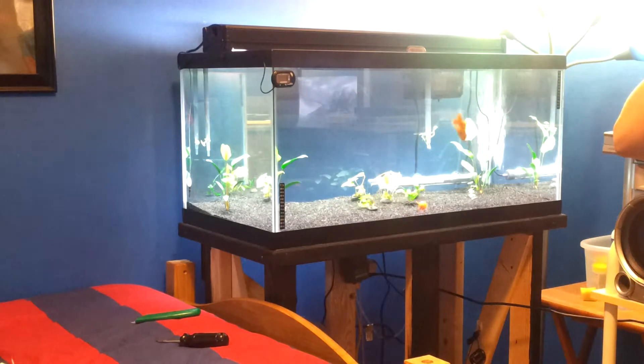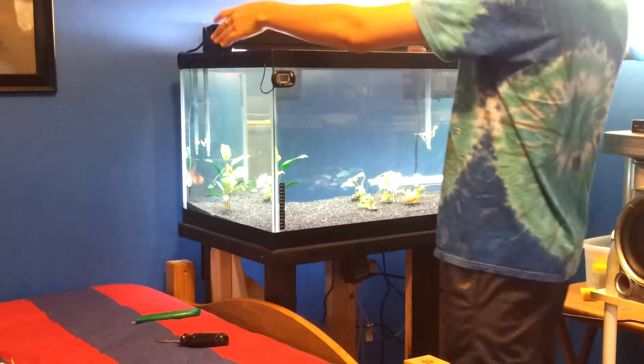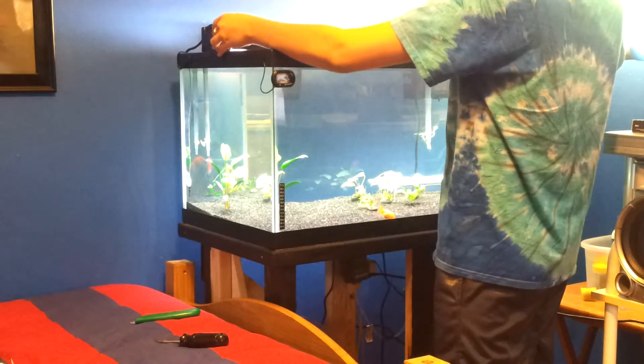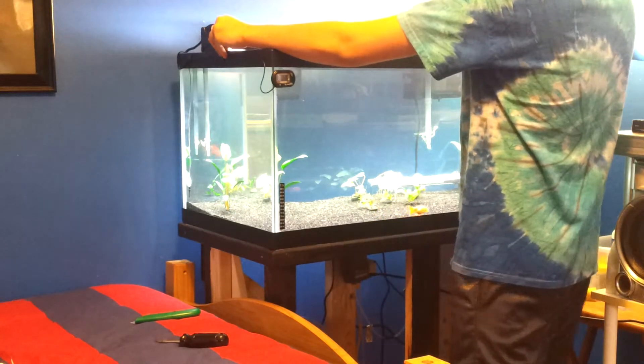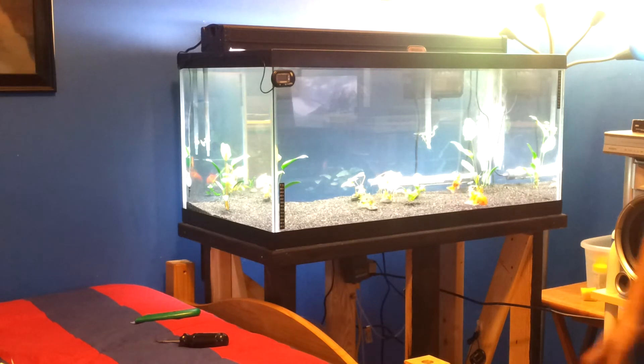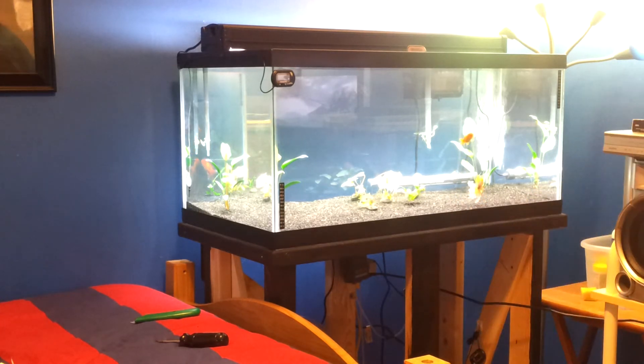All I can say is, wow. What a difference. So much brighter - the fish are so much more vibrant, and hopefully I will be able to get some nicer plants in here and get them growing nice and green and tall and big and bushy and awesome.